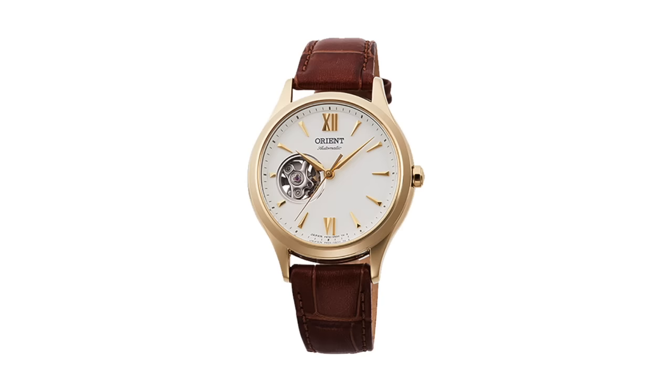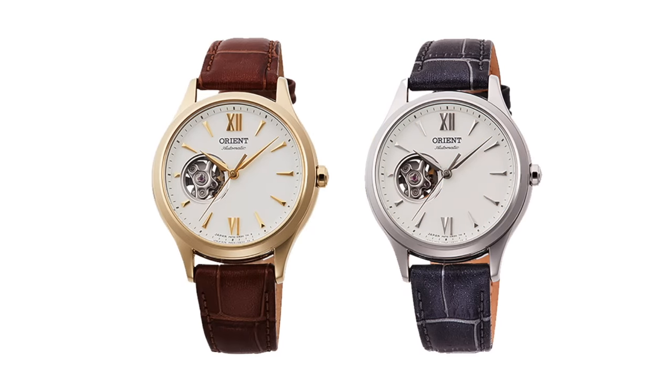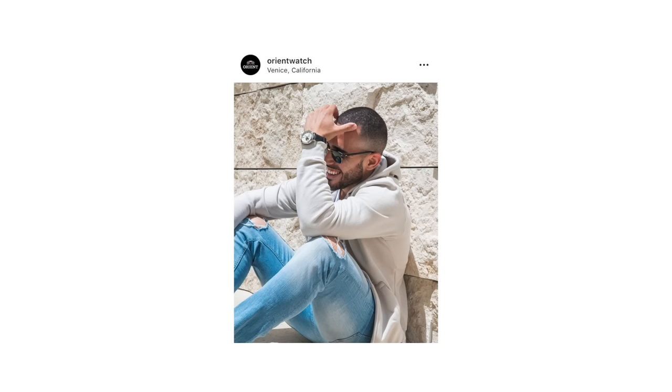Number two is from the internet's favorite watch brand, Orient. This is their Stella model at 36 millimeters. The list price is $350 — it was $210 when this video was made. It's 12.5 millimeters thick and has an open heart displaying the F6T22 movement, so it's automatic, hand-winding, and hackable as well. Two excellent, affordable, and modest-sized watches for smaller wrists.